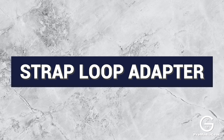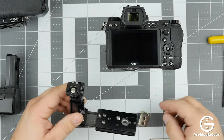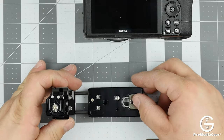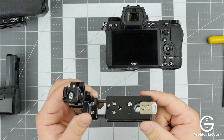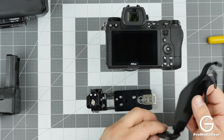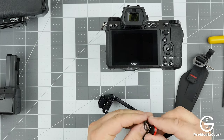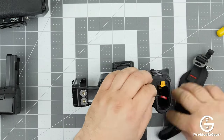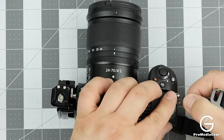This bracket also comes with a strap loop. To mount it, take this off the camera — there are two ways to install it. Make sure you install it with the strap loop facing down, secured with two tiny screws. The strap loop is useful if you want to use a hand strap like this one from Peak Design, which we also sell. You attach the anchor and loop it through here.